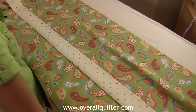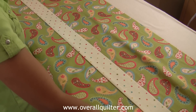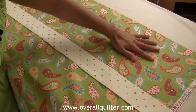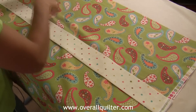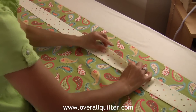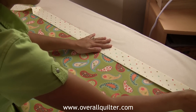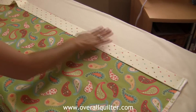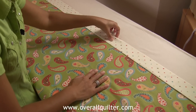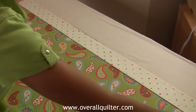I'm going to fold the accent piece in half and press it the long way so that the selvages are all nice and even. Then I'm going to lay it with the raw edges all lined up on top — and again, that lays on top of the body of the pillowcase. So the order is: the sleeve, the body of the pillowcase, and then the accent piece.